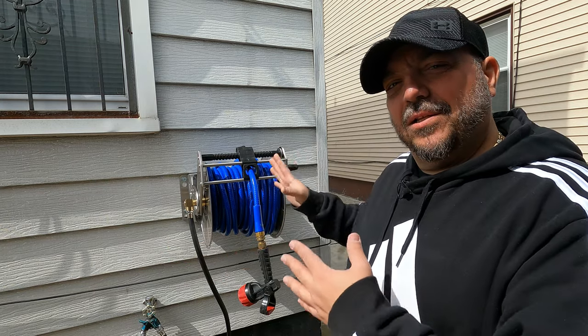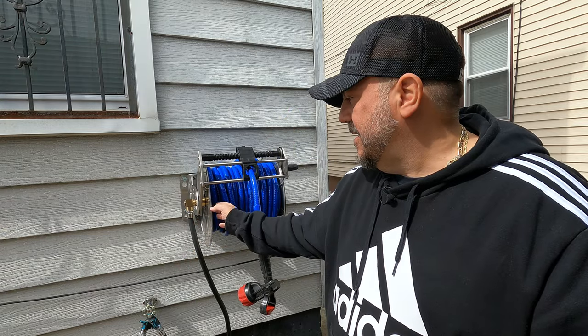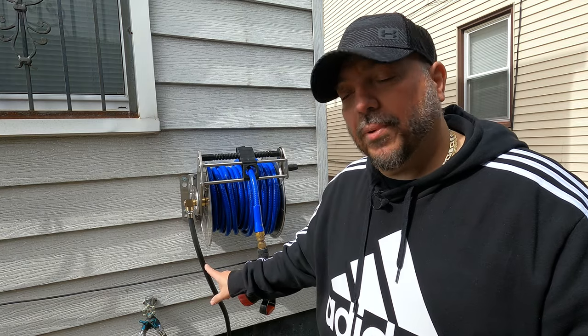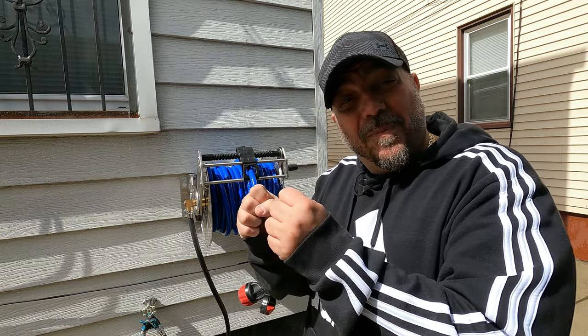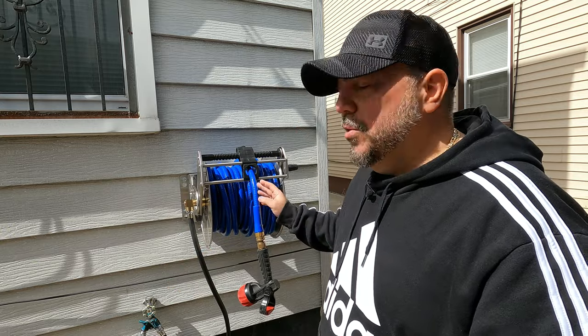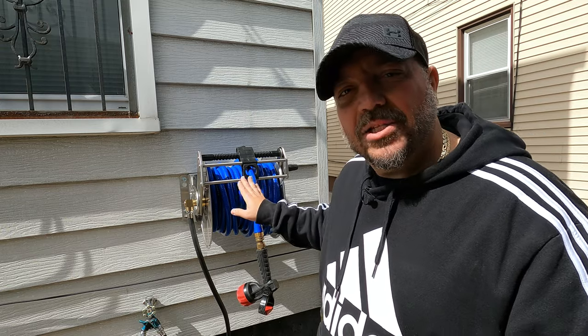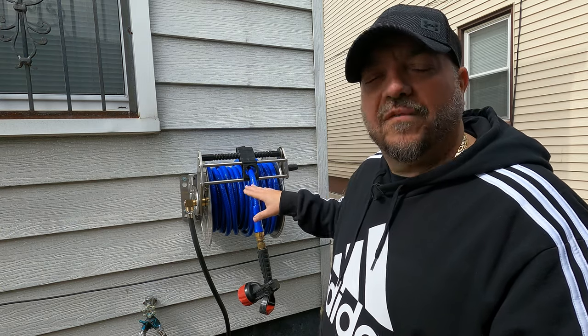All right guys, that was the stainless steel Giraffe Tools hose reel. I really like it. I do highly recommend it — the quality, everything about it feels good. In the future we'll do an update video to see how it's lasting. No issues with the jumper hose — remember how I said there was a kink in there? The kink is gone now; I guess it opened up. The sun hitting it is going to help it mold into place. The hose itself, so far so good — it's a weird hose, I'm not used to it, I'm used to traditional hoses. The blue, I'm kind of digging the blue. I kind of wish it wasn't as shiny, but I'm sure after using it a lot that glossy look should go away.